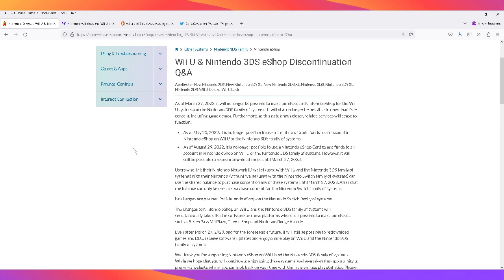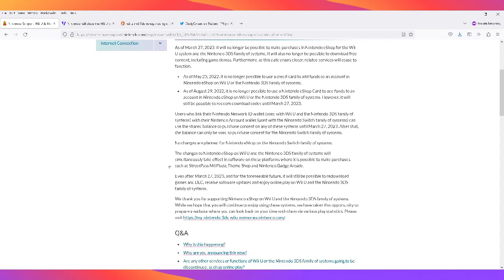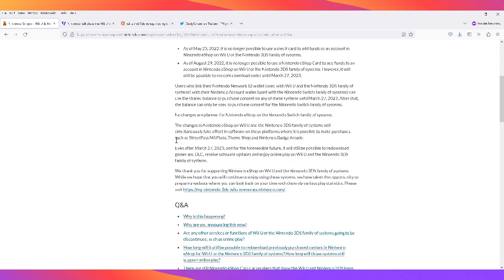If you have download codes to redeem, you also need to do that before the date, as those will not work after March 27th. It also mentions that using a credit card to add funds ended as of May 23rd, and eShop cards to add funds ended August 29th — so you need to redeem your eShop code directly via the Nintendo site.